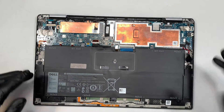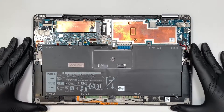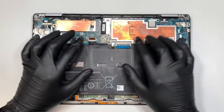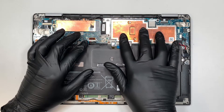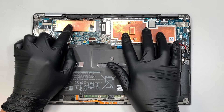Once the back panel is removed, this is the entire laptop interior. It doesn't have a CPU fan — it just has a plain copper heatsink. And this is your M.2 SSD drive.